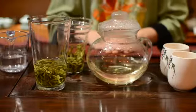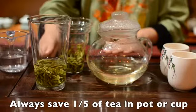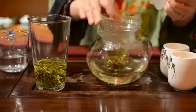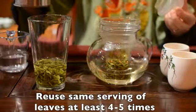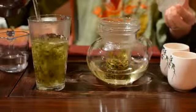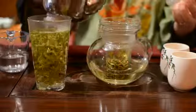After you drink your tea, you always need to save about one-fifth of your tea in your cup or pot before you make your next infusion. You can reuse the same serving of tea leaves at least 4 to 5 times for Shifong Dragonwell, which is the most famous green tea in China.